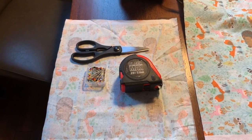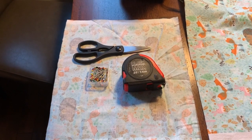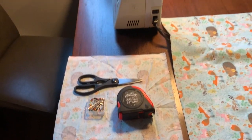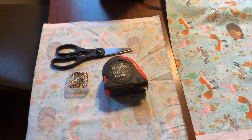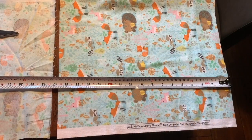Some basic items you're going to need include a tape measure — I've lost my sewing one so I'm using a household one — some pins, scissors, a sewing machine with thread, and fabric. I've chosen a fleecy type fabric to add extra comfort for the rabbits.